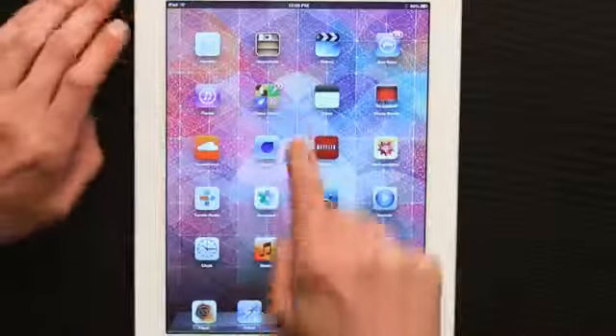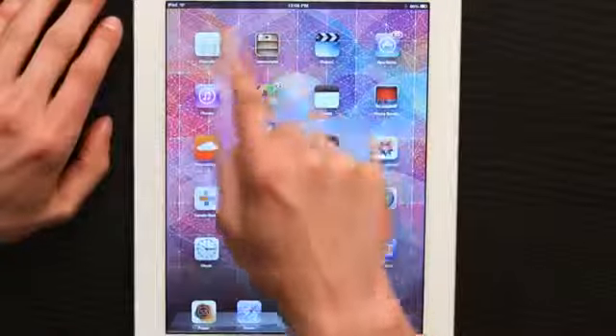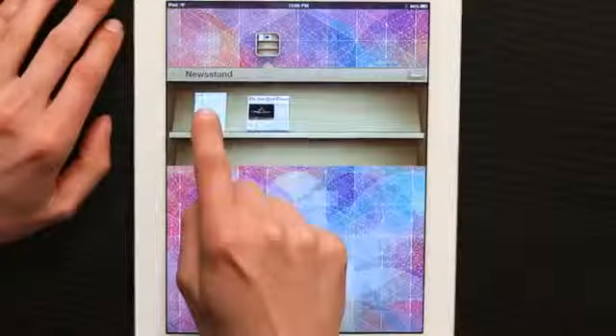Then the whole issue, including video content and all of that other good stuff, would be downloaded to my iPad. And I would access it by going to Newsstand right here — there's Wired. Newsstand is a folder that holds all of your subscription apps. Simple as that. Thanks for watching, I'm Skyler.